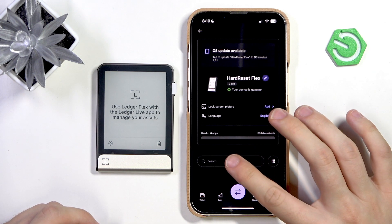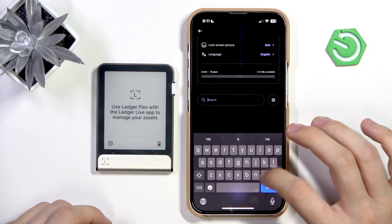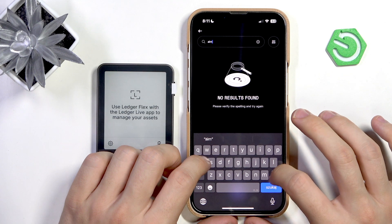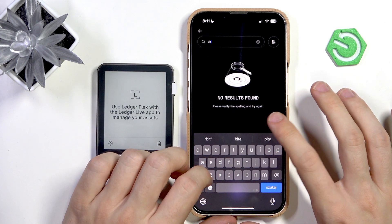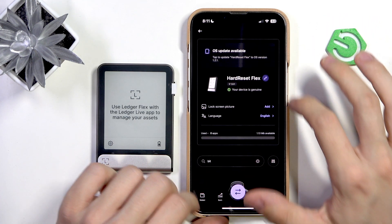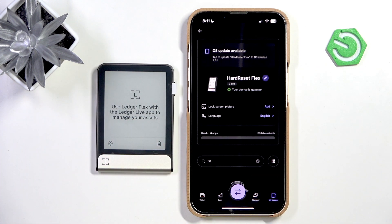That's basically it — it's connected. You can install apps here, like Bitcoin for example, but I can't do that right now because I think I need to update first. I hope this video was helpful — don't forget to like and subscribe, see you in the next one.